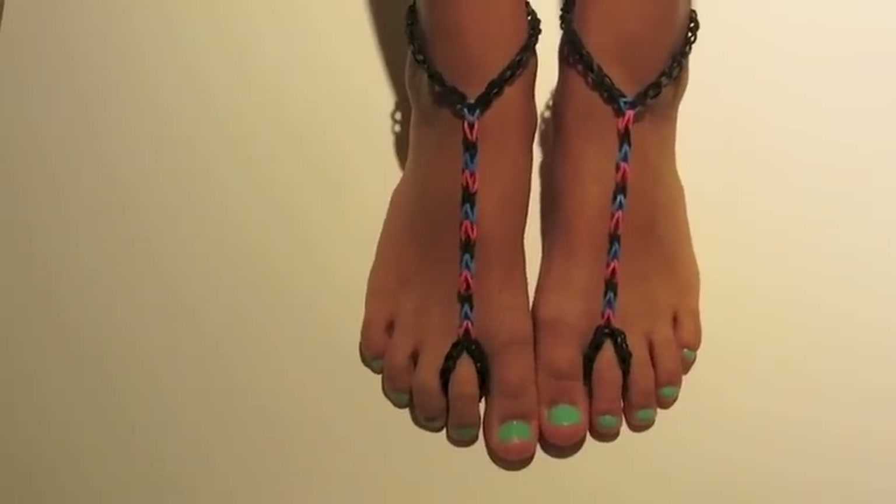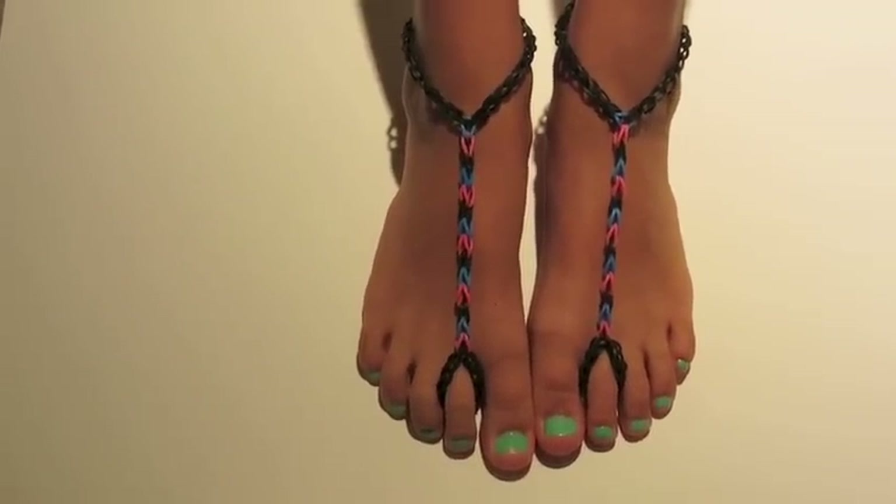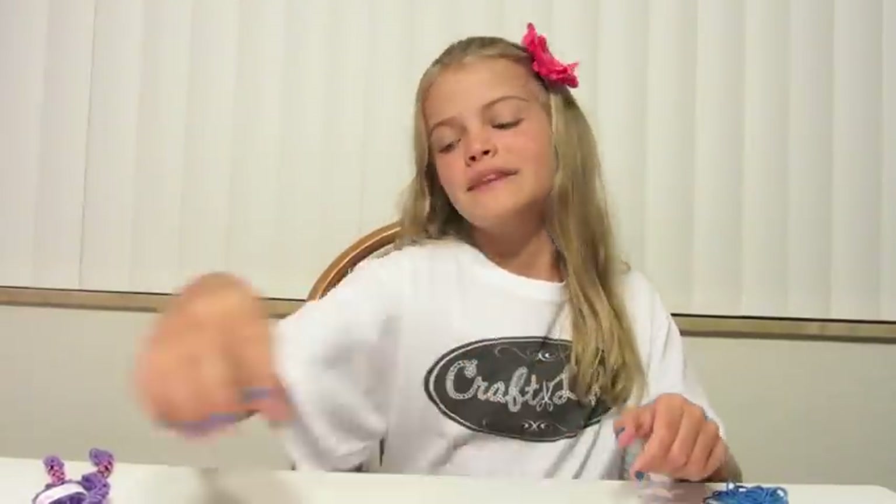This is what they look like when they're on. I hope you enjoyed this tutorial on how to make the basic barefoot sandals. Come on back to learn the advanced barefoot sandals. Don't forget to like us on Facebook, pin it on Pinterest, and subscribe right here on YouTube. I hope you're living a craft life just like me. Thanks for watching, everyone!